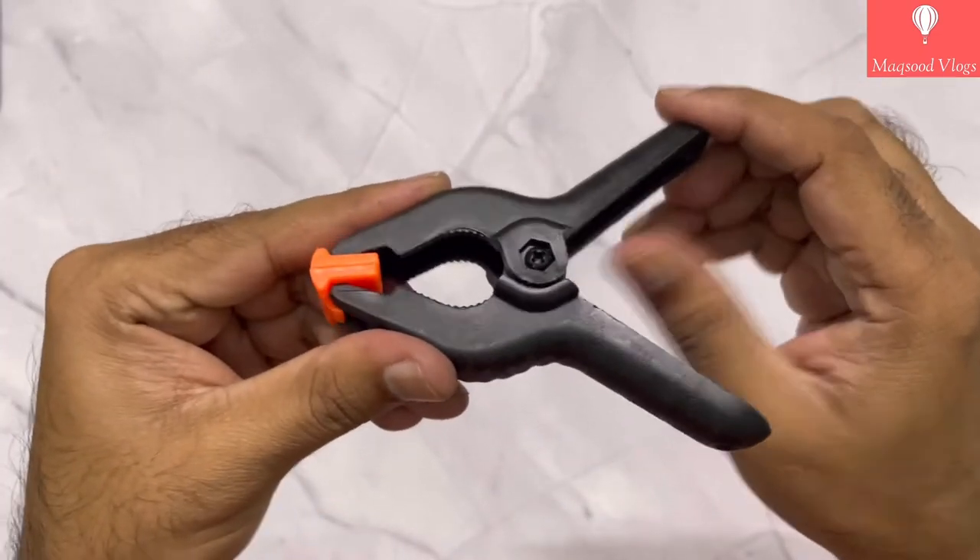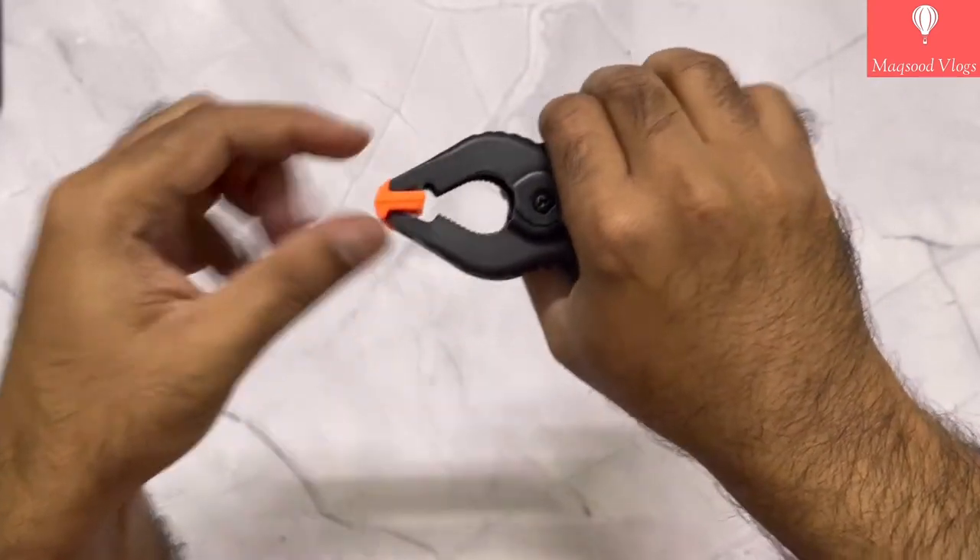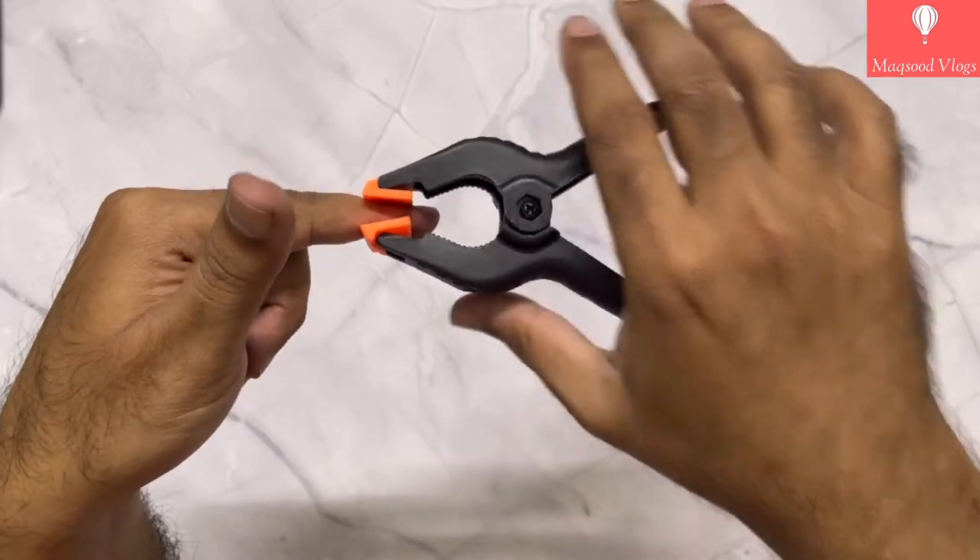Now let's open this clamp. You need to apply some good amount of pressure to open it, and as you can see for yourself, the holding capacity is quite adequate.